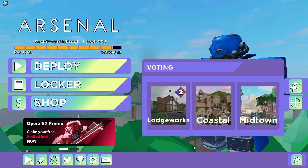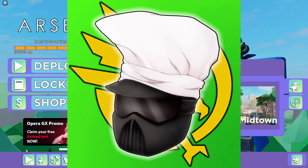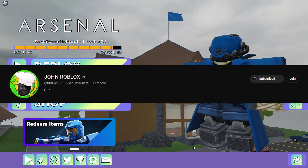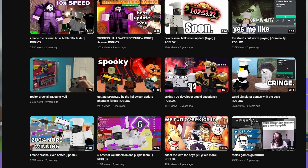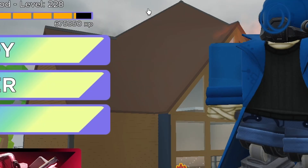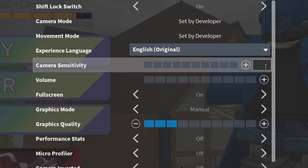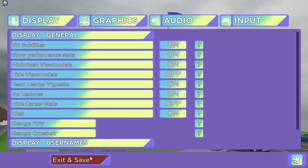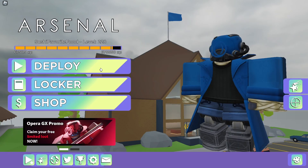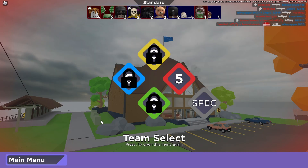Lastly, our final YouTuber on the list is John Robox. I honestly love John Robox — I love his content and I still love watching it to this day, even his Arsenal content from way back then. He uses a DPI of 1600, a sensitivity of 0.07, and an FOV of either 70 or 80 — we'll go with 80, which is actually the FOV I personally use. Let's see how we do.